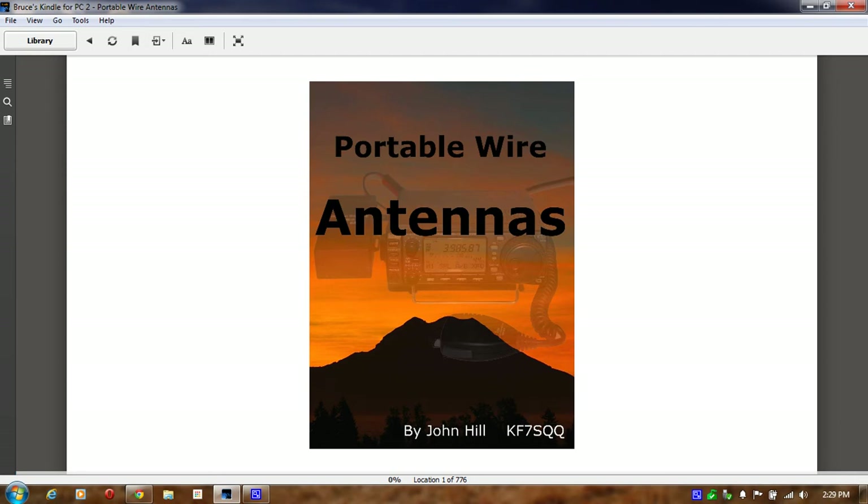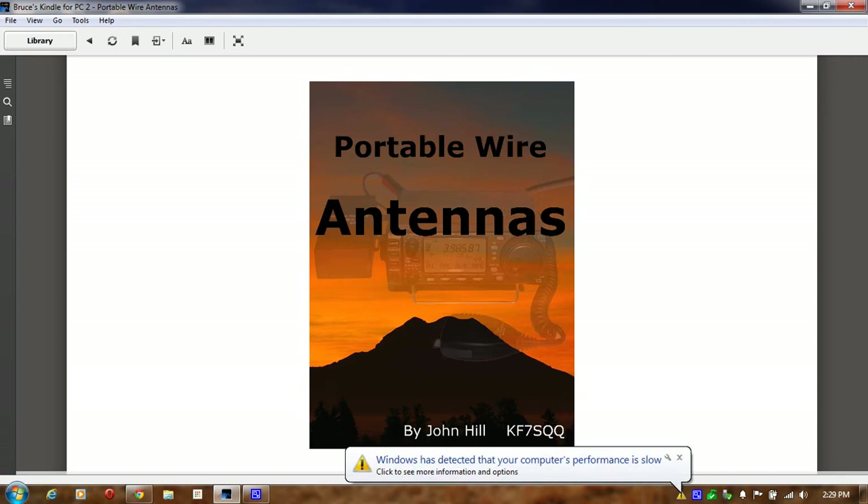This one is only $2.99 on the Amazon store. The title of it is Portable Wire Antennas by John Hill. I've reviewed this book and to me it looks like a very good buy if you're interested in making portable wire antennas. I'm going to briefly go through it. I don't want to give away too much, because this is a copyrighted book, so I have to be a little careful.